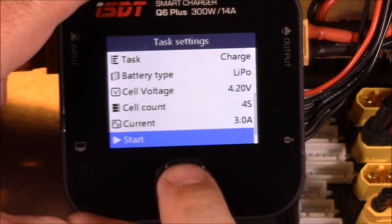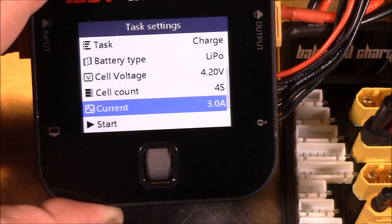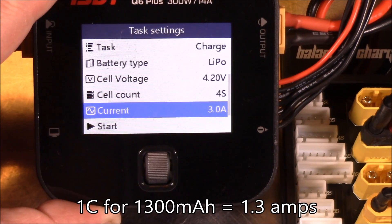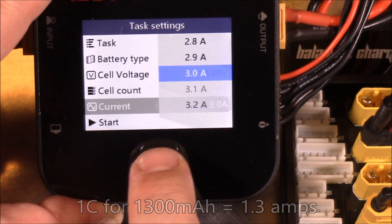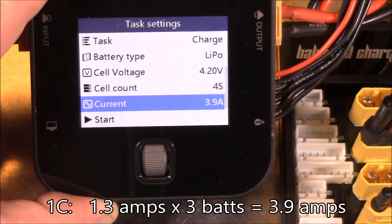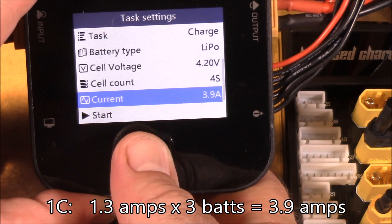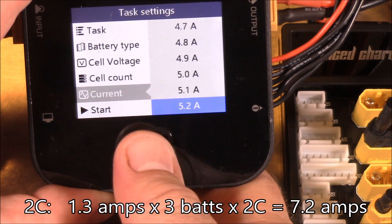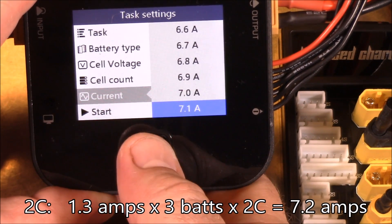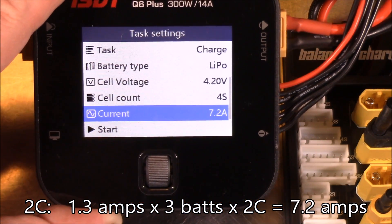Now we'll set up the charge. The current shown is how hard we'll charge them. With 1300mAh batteries, the current would be 1.3A if charging one battery. But since we're charging three, we take 1.3 times 3 to get 3.9 amps for 1C. If you want to charge at 2C, take that times 2, so we're going to crank it up to about 7.2 amps.